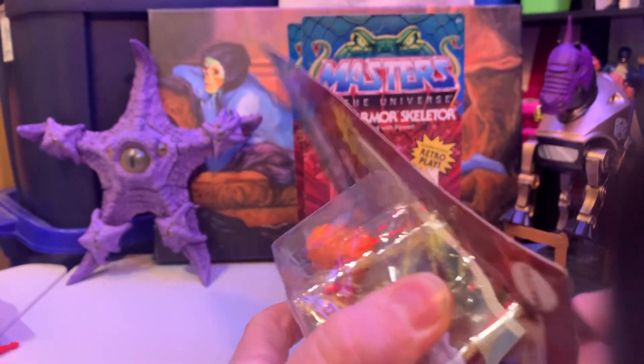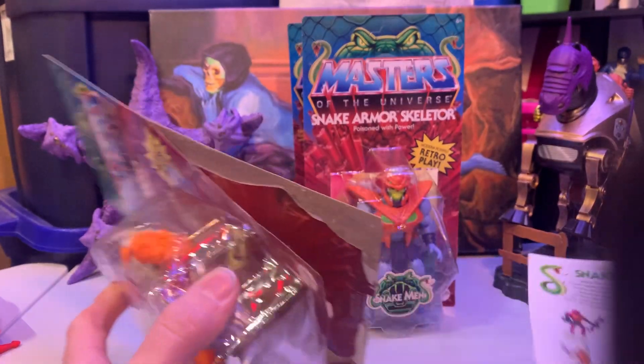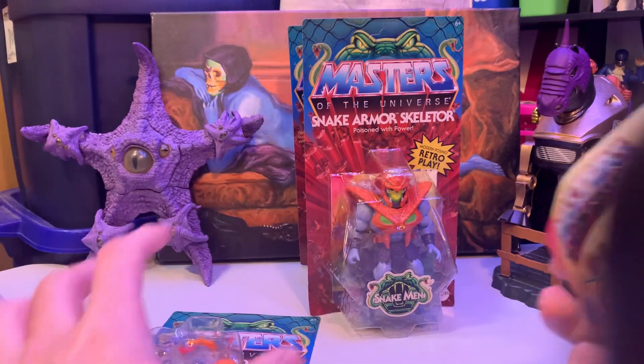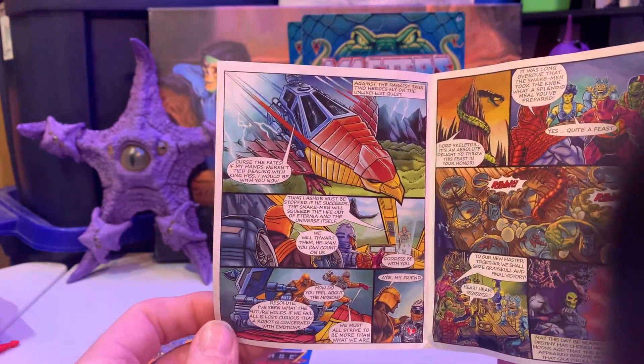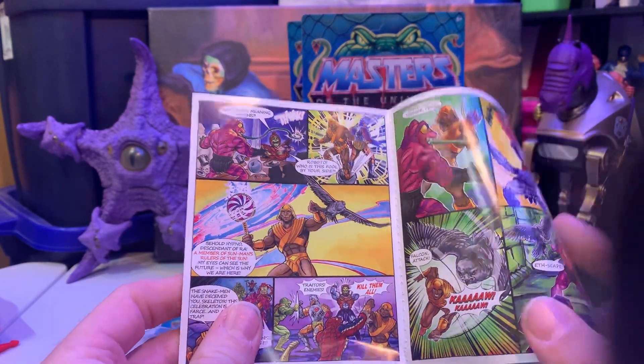Weirdly, they had some real old WWE Eternia figures — like I think the Stephanie McMahon was one of them. This looks like the US version, so it does have all the fun stuff here.